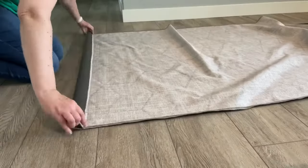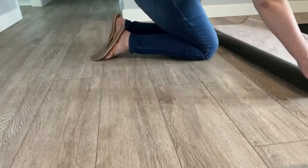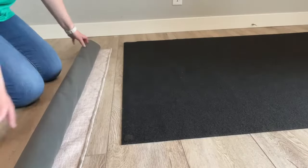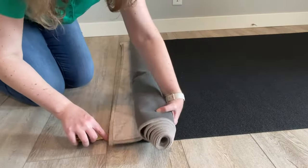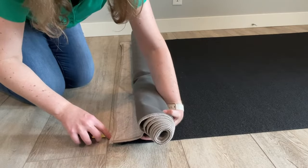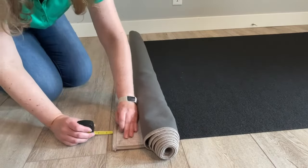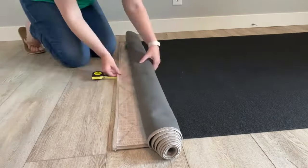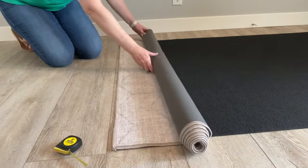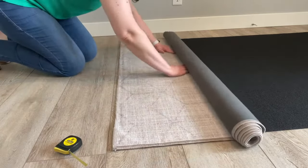After it's washed and dried, we have to put it back on the pad. To do that, we need to roll up the rug. Then I'm going to flip it around and roll it out on top of the pad. I use a measuring tape so that the starting point of where I put the rug on the pad is even all the way across. In this case, I'm putting the rug about one inch beyond the size of the pad, and checking that one inch measurement all along the bottom before I start rolling out. Once I'm ready, I begin rolling and smooth it out as I go so there are no wrinkles in the rug in the end.